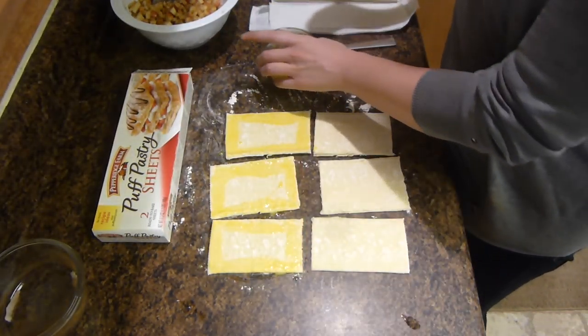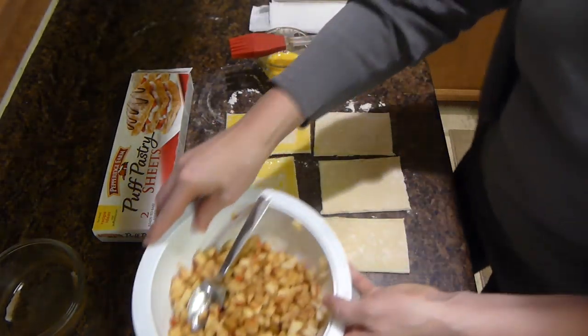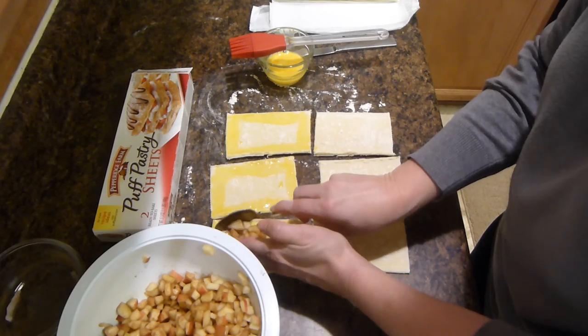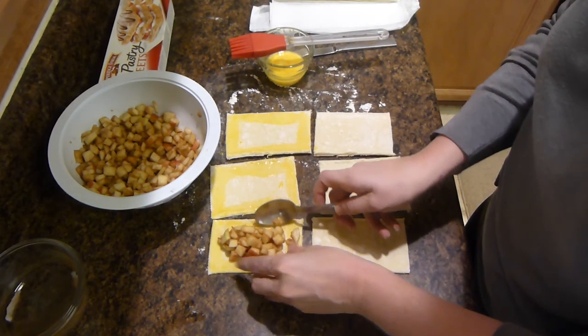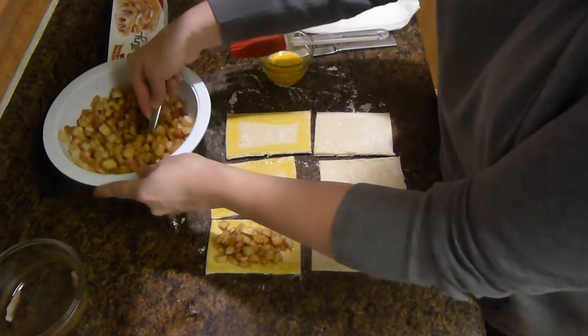We will then add in the apple cinnamon mixture to the center of the pastry and put in a good couple of scoops of the apples.